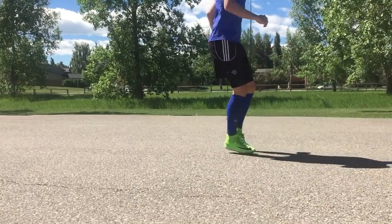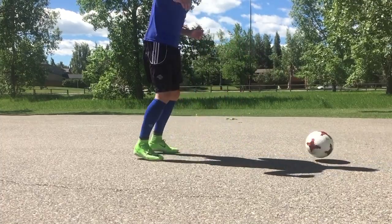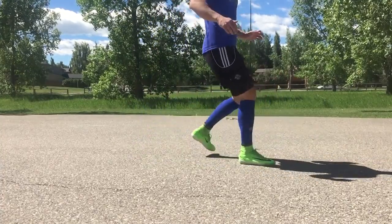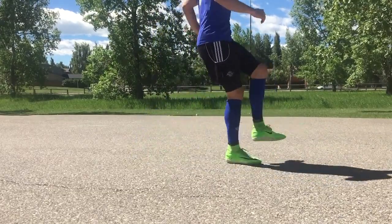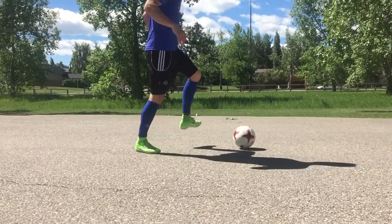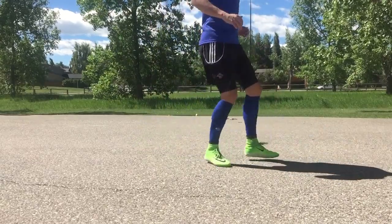I'll show you a few tricks to speed up the development process of your weaker foot, but at the end of the day it comes down to repetitions. Your stronger foot has had hundreds of thousands more repetitions — more touches, more passes, more shots, more everything.